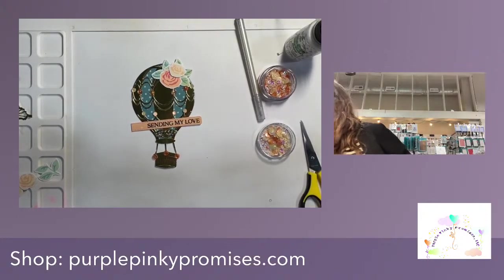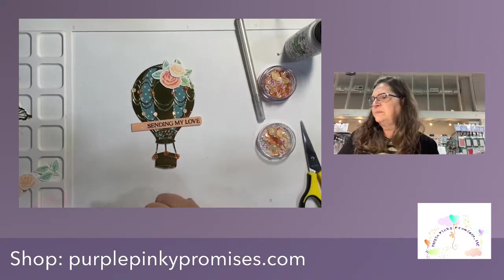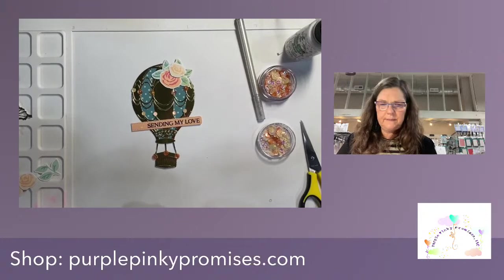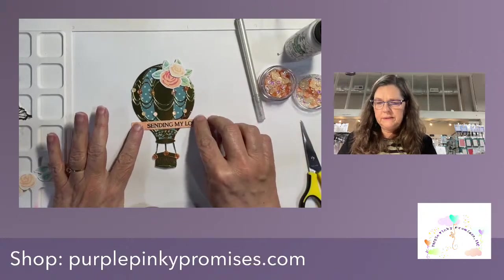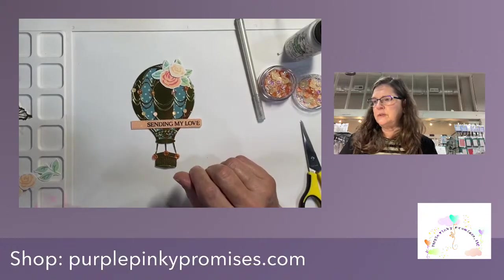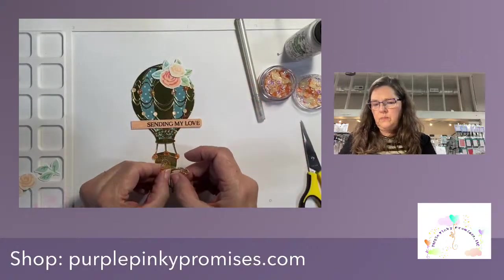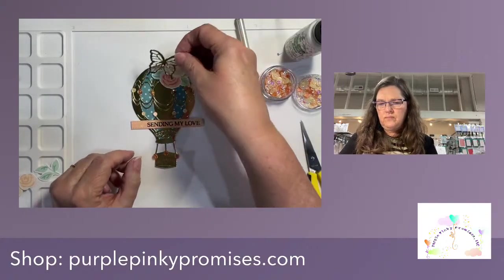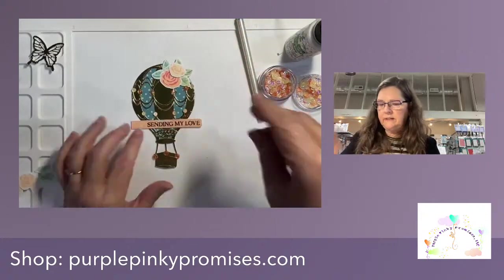Yeah, I think that's still wet — I'm going to have to take a heat tool to it. Let's do some stamping — I wanted to show you something with this.